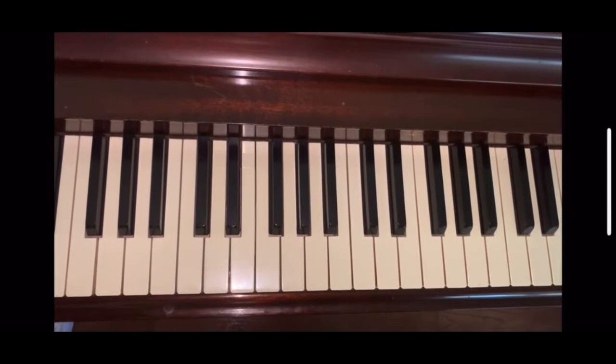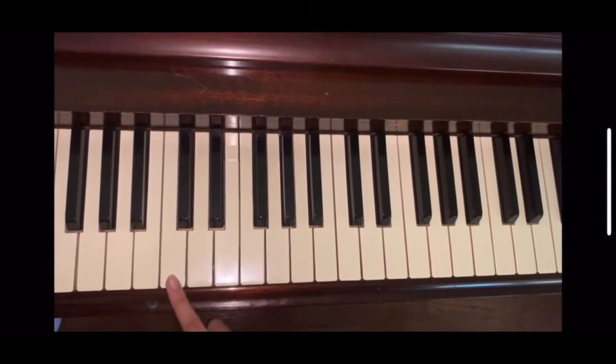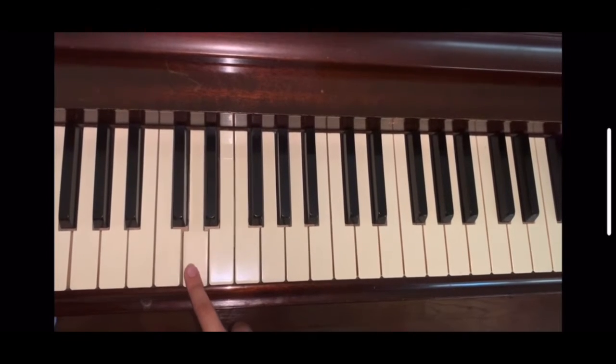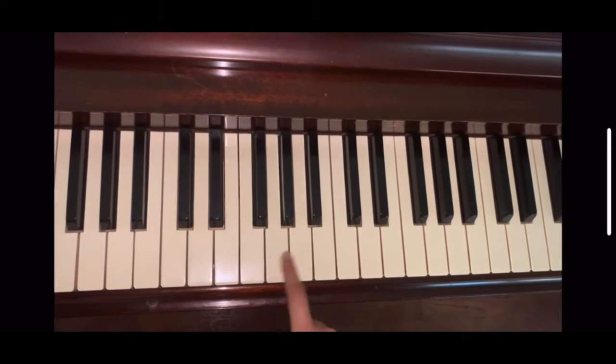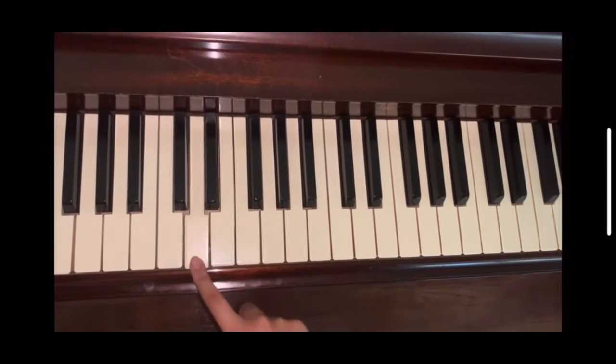Learning the piano is a lot easier than people may think, so today we're gonna start off with first learning the actual notes. Quite simple. The notes on the piano create a pattern, and it's just the ABCs, which makes it that much easier. It goes C, D, E, F, G, A, B, C, and then it just repeats all over again, all the way up and down the piano.